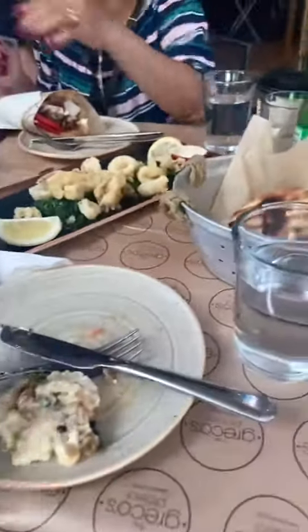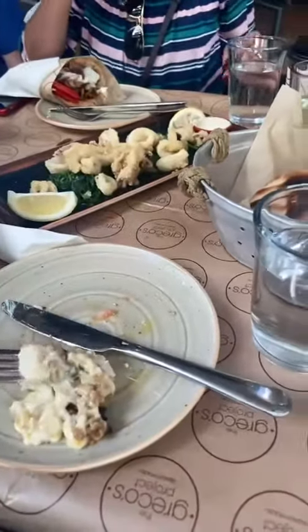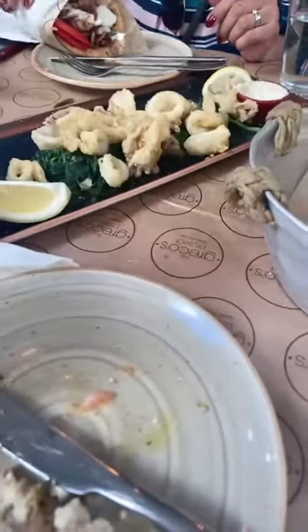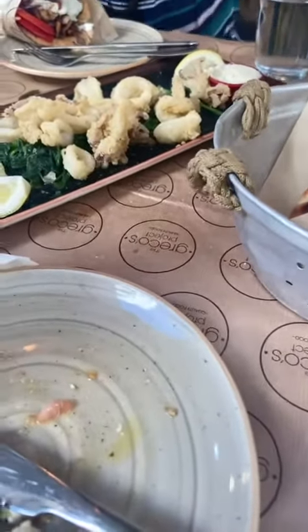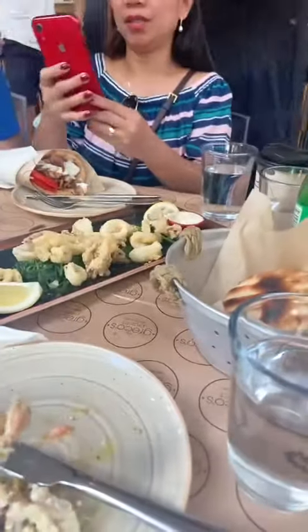It has to be full. Here you go. Let me zoom up on your reaction. Oh, it's nice! Oh, it's nice — moussaka! Okay, okay.